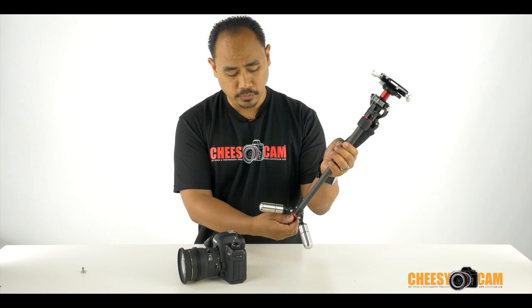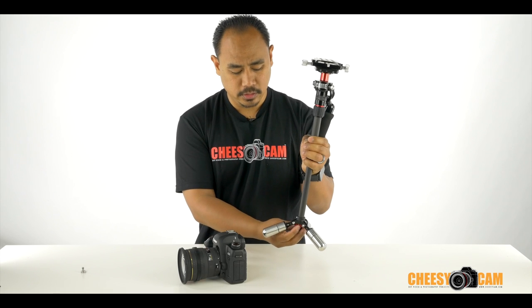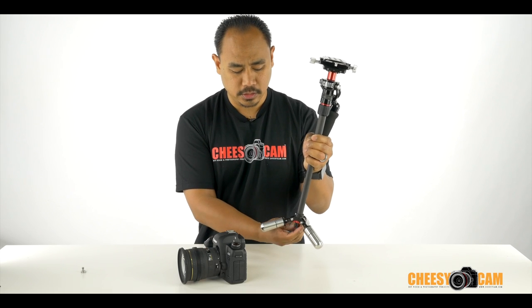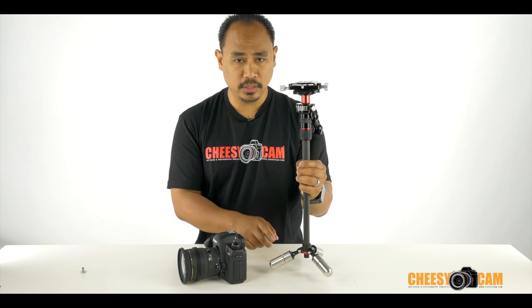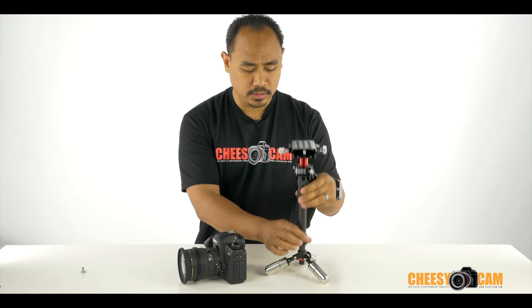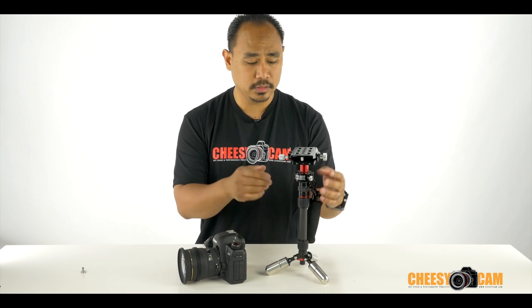The legs do fold up. There's a locking pin underneath here — it folds up just like that. These are the weights it ships with, which is pretty much all you're going to need. It's very easy to pack up, very easy to set up, and we're going to go through some balancing steps right now.